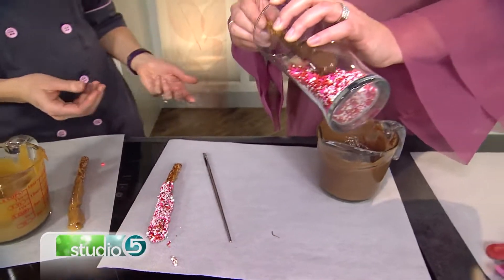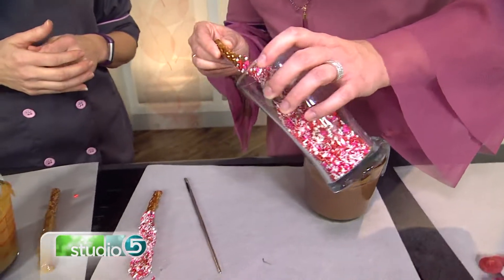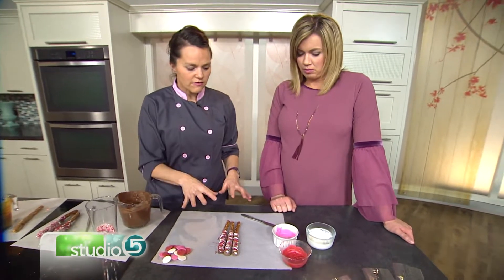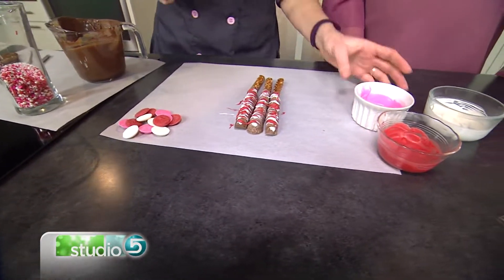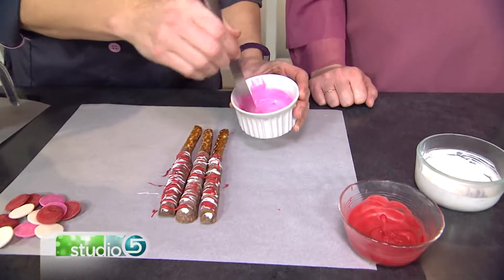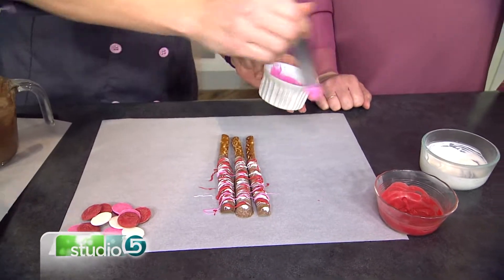Fun for the kids to help out with too — this is actually a kitchen craft meets recipe. They're happy to help make it and happy to eat it. Sprinkles is just one way to dress it up. You can use all one color sprinkles or jimmies, whatever you want. Another fun way is to drizzle more chocolate on top — what goes better with chocolate than more chocolate? These are melting wafers; you can get them at the grocery store or in the craft or cake aisle. I like to do different colors — just melt them in a little bowl and drizzle across.